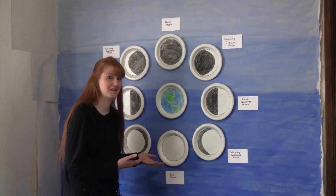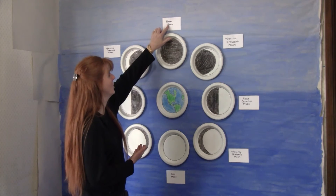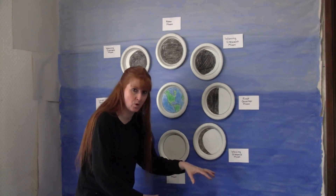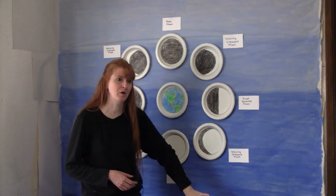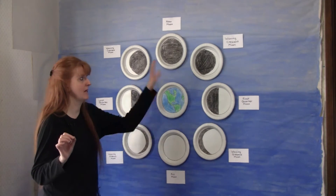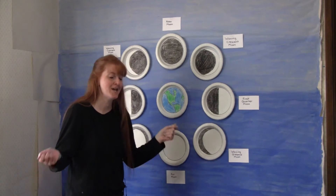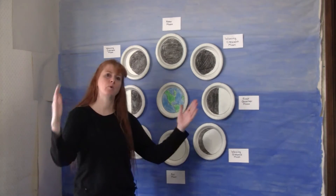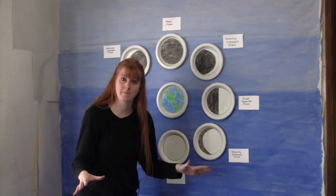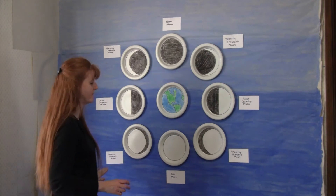Here we are with the finished paper plates showing the phases of the moon. We have the new moon which is completely black, so the kids can label that new moon. If your kids are very small you want to do this closer to the floor. We had this mural from our other earth and space video atmosphere unit study, so we already had all this blue sky. You can also use black butcher paper or poster boards stapled on your wall as a background.